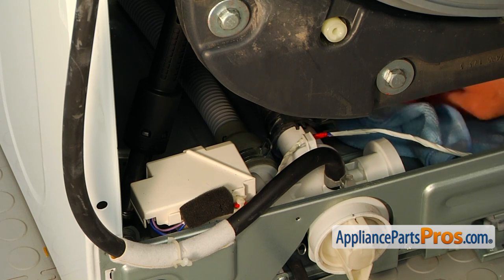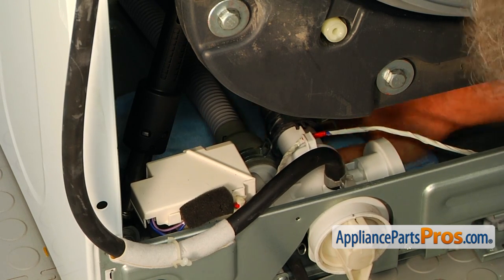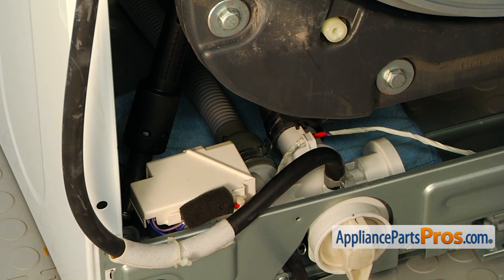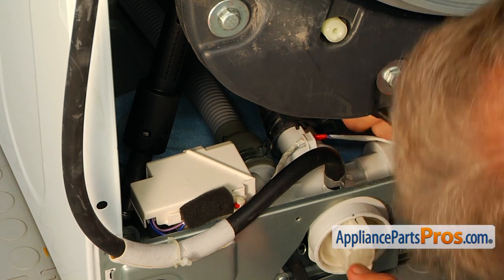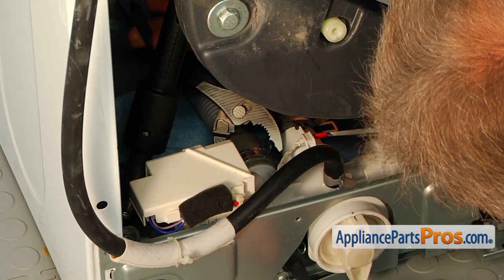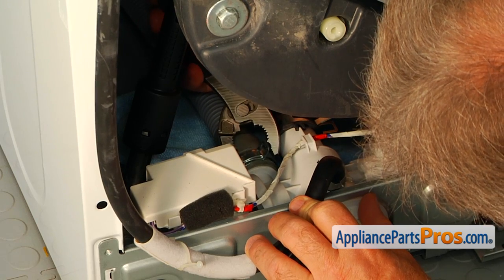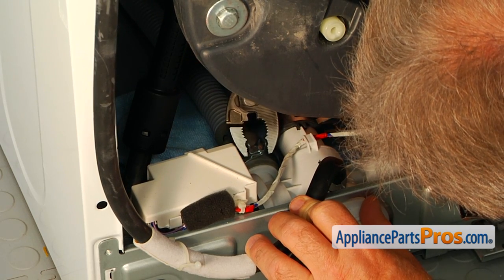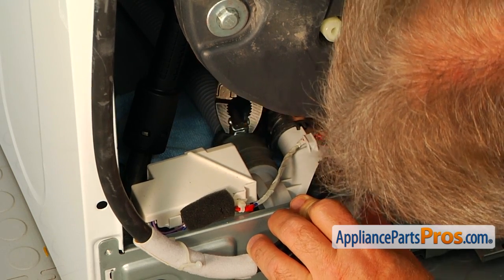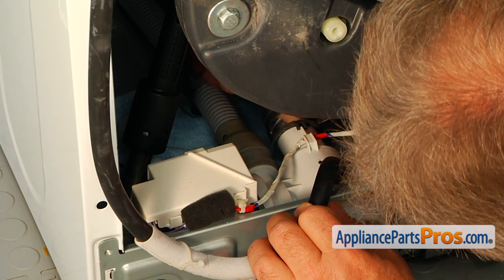Let's start by placing a towel underneath the hose. Now we're going to slide the hose clamp using the pliers — squeeze it and slide it off. Now we can pull the hose off.